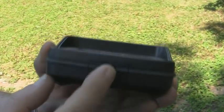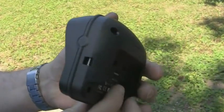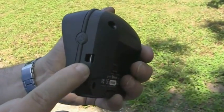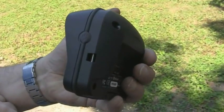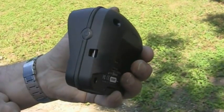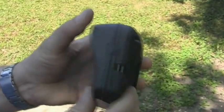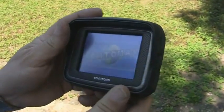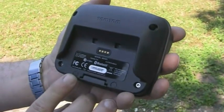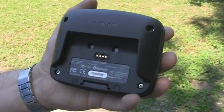Toute cette connectique est protégée par un petit clapet étanche. À droite du GPS se trouve une petite fente pour y fixer une dragonne — dragonne qui d'ailleurs n'est pas fournie avec le GPS. Ce genre d'accessoires a le mérite de nous rassurer car le système de fixation est de très bonne qualité. On trouve aussi le bouton marche/arrêt, qui est assez difficile à manœuvrer : il faut appuyer relativement fort.